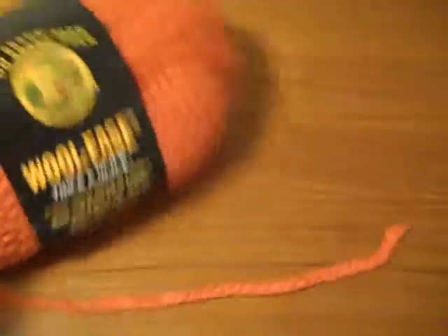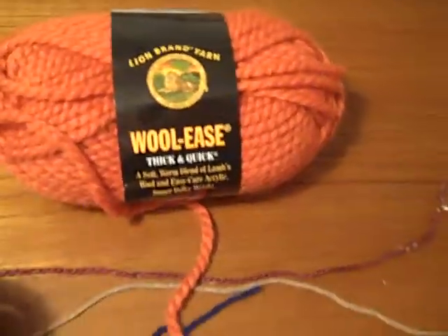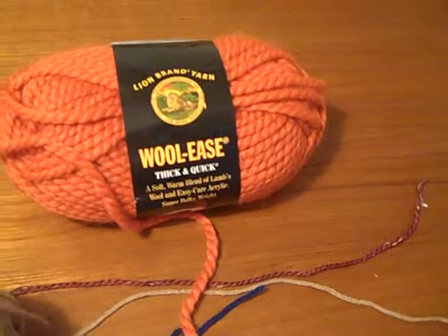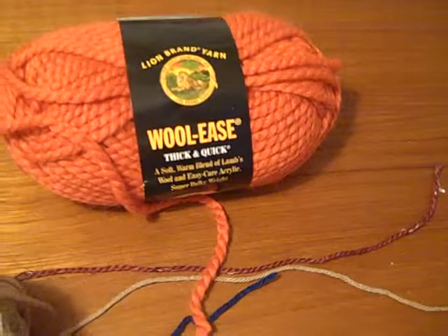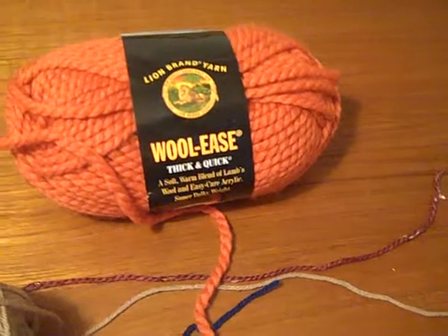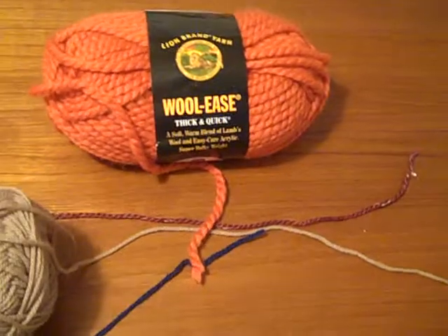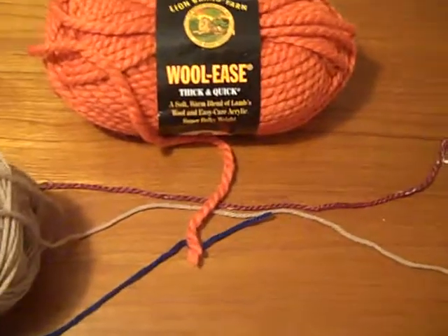And then finally we have this bulky here. This is Woolies from Lion Brand. This is really useful for things like — I like to use it on a loom for knitted hats, great for the round loom and knitted hats. You can whip them up in a couple of hours. Or if you want something like a really thick blanket. And then something I don't have here is super bulky, which is most often used for something like rugs.